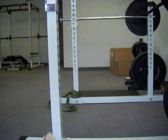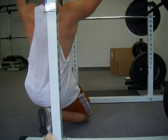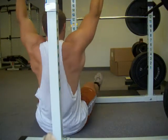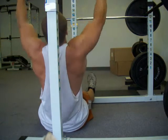The last exercise we're going to do here is a banded lat pulldown — the last exercise in the extra workout for today. It's pretty simple. Got our band wrapped around the top of the power cage, just like you would do a normal lat pulldown.